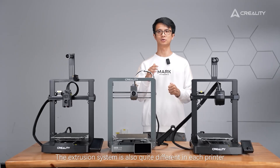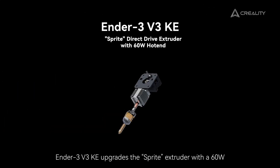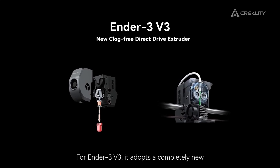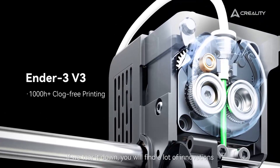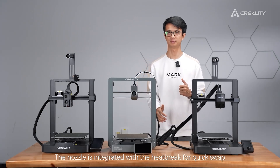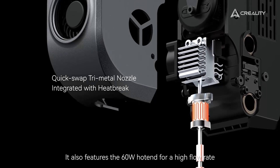The extrusion system is also quite different in each printer. The Ender 3 V3 SE uses the classic Sprite direct drive extruder. The Ender 3 V3 KE upgrades the Sprite extruder with a 6W hotend to boost the flow rate for high-speed printing. The Ender 3 V3 adopts a completely new direct drive extrusion kit — the same as the K1C — enhanced for over 1000-hour clog-free printing. If you tear it down, you'll find many innovations: a tri-metal nozzle integrated with the heat break for quick swap, a hardened steel nozzle tip offering 6x durability with abrasive filament support, and the 6W hotend for high flow rate.